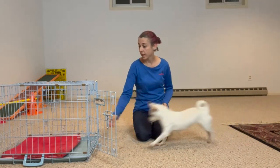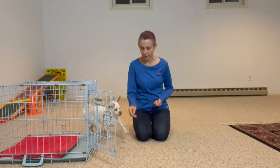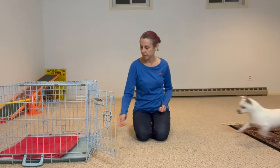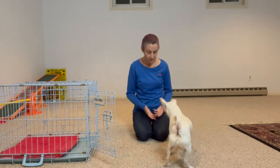I'm not coercing, I'm not pointing. I'm trying to be super chill about it myself, because I don't want the dog to think it's a big deal. And I'm not closing the gate yet. That was very good.